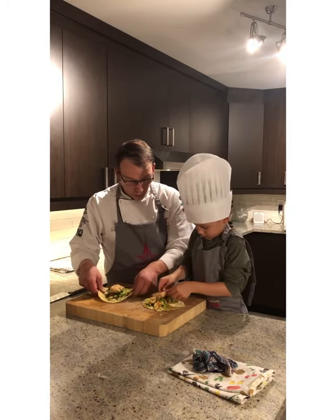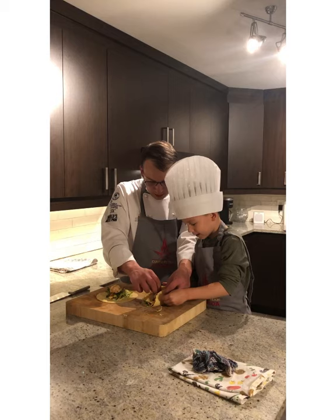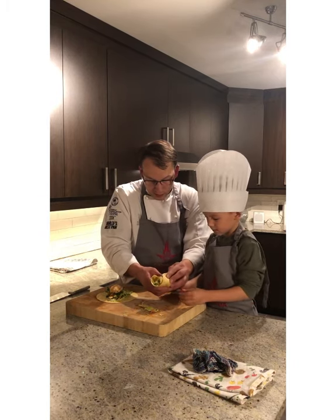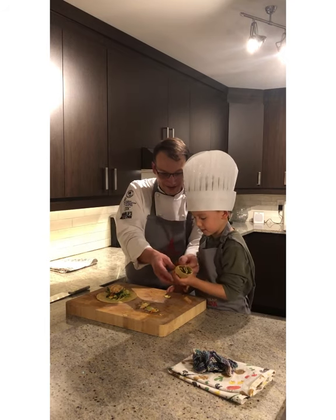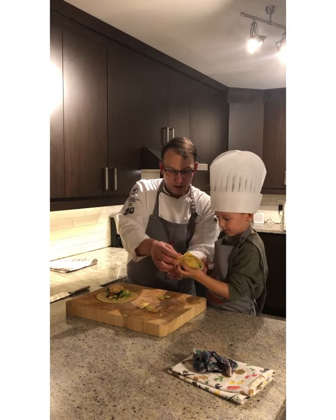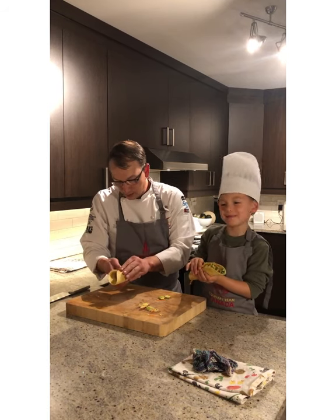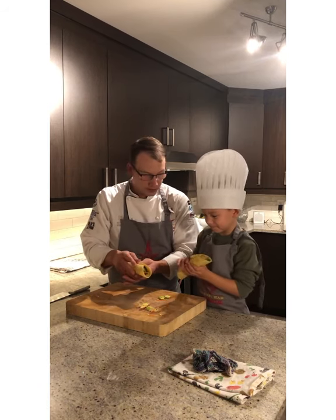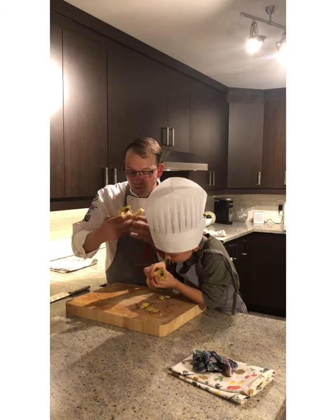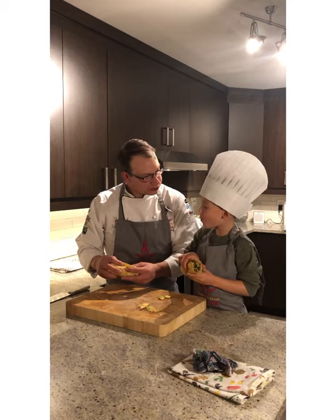All right, now we're going to fold up our taco. I don't know if your taco is going to close — that's a lot of stuff in there! We're going to eat it at the same time. You're going to have to eat that right over the cutting board because it's going to be messy. All right bud, let's have a taste — cheers! Mmm, very nice and crispy!